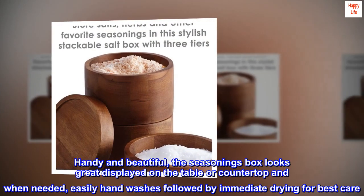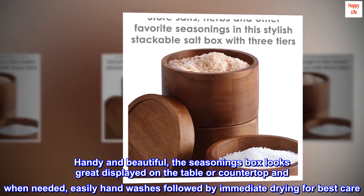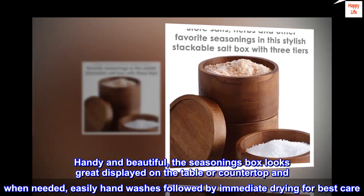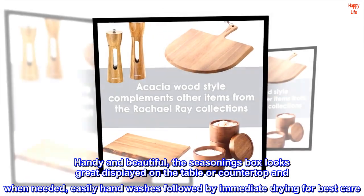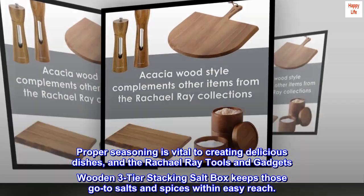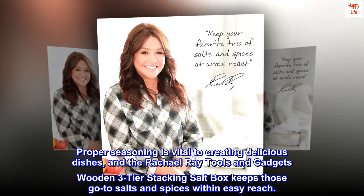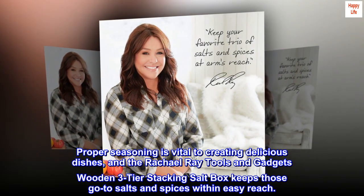Handy and beautiful, the seasonings box looks great displayed on the table or countertop, and when needed, easily hand washes followed by immediate drying for best care. Proper seasoning is vital to creating delicious dishes, and the Rachel Ray tools and gadgets wooden three-tier stacking saltbox keeps those go-to salts and spices within easy reach.